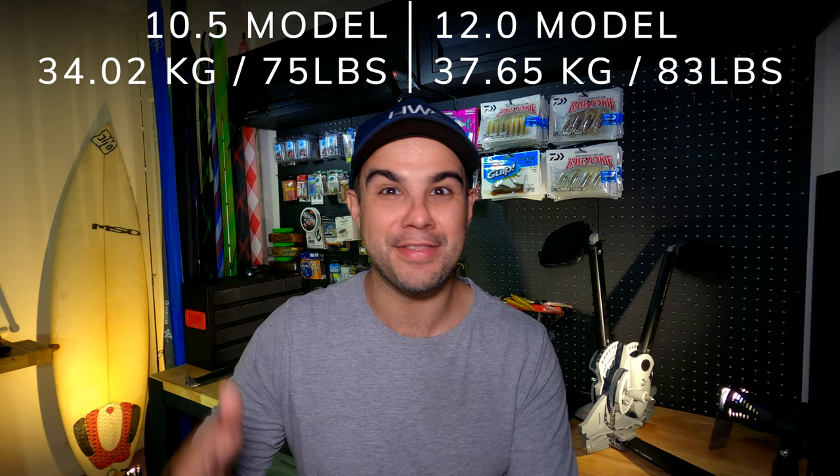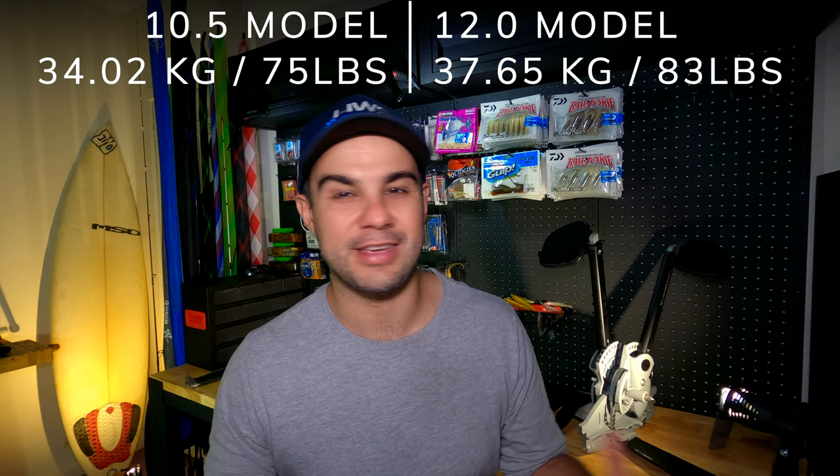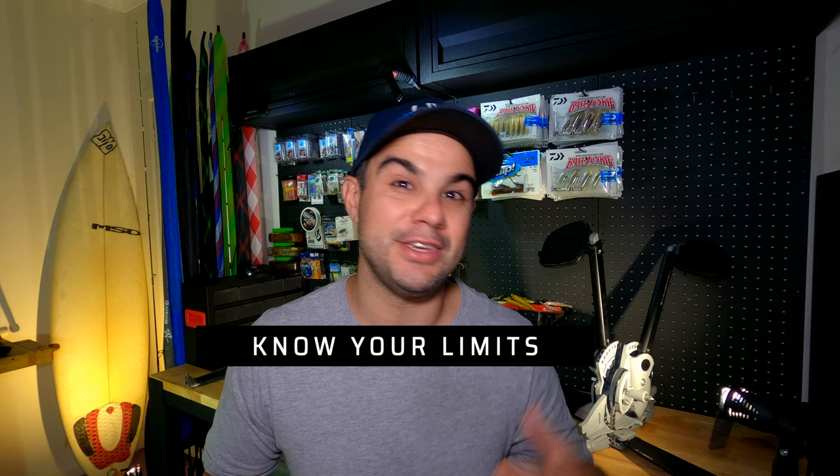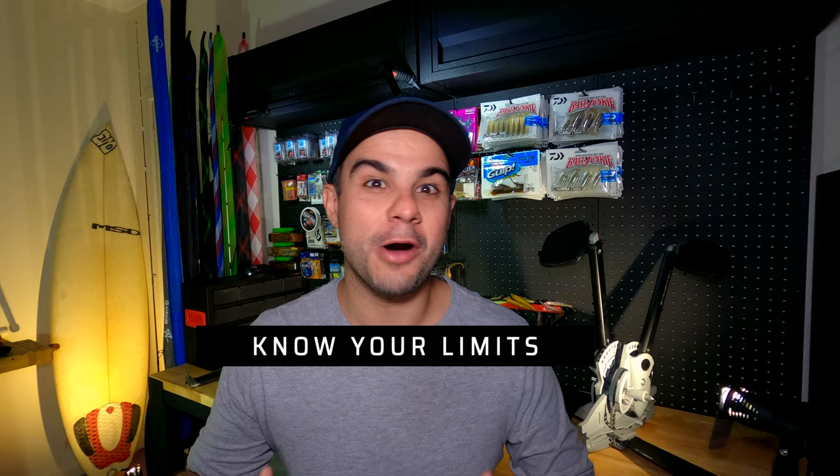On the weight difference, we're talking about three kilos or roughly seven to eight pounds — not a huge difference, and generally you'll have it on a cart anyway. The 10.5 in my opinion is mainly a cove, sheltered, calm-water type kayak, while the 12 can start to handle weather. So if you're out one day and weather kicks up unexpectedly, the 12 is the kayak that can manage it. If I was to consider my family's safety in the 10.5 versus the 12, it's the 12 every day of the week.